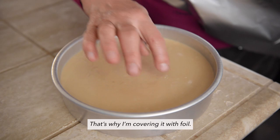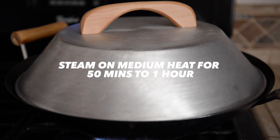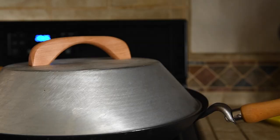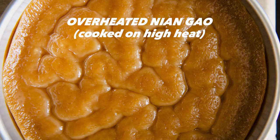Place the cake on a steaming rack and steam over medium heat for 50 minutes to an hour. The trickiest part about this recipe is figuring out the right level of heat and amount of water. When I steamed the nin go on high heat and used slightly too much water, the cake was overheated, causing deep creases to form on the cake.